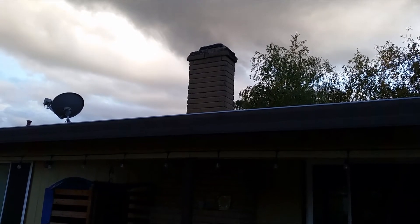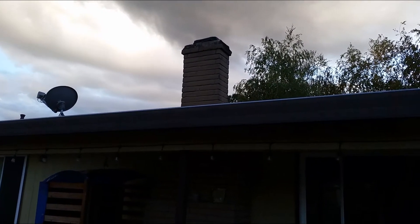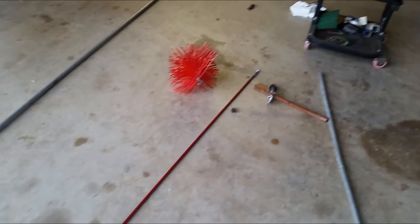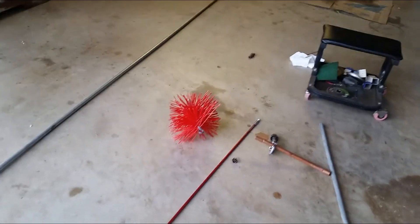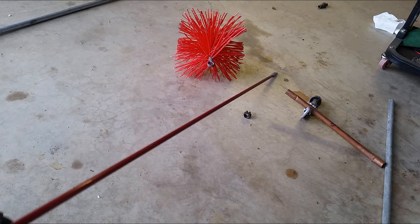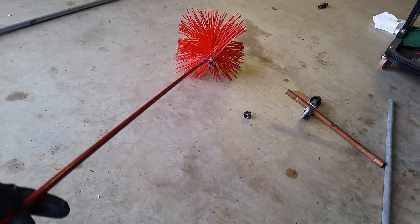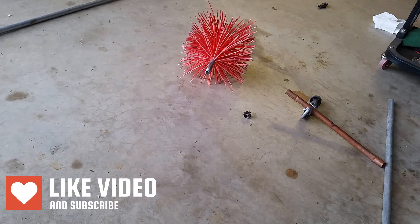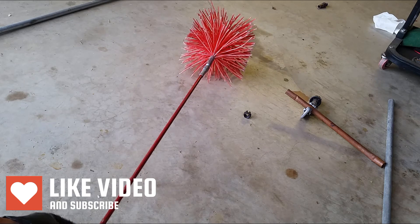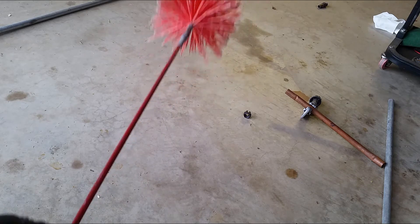So I finally removed the fireplace insert. Now I can go ahead and clean up the chimney before I install another fireplace insert in there. My neighbor lent me his chimney cleaner. Unfortunately he couldn't find the rest of the poles — this is only the three-foot long one, and it screws onto the brush. It's a little too short for my chimney.